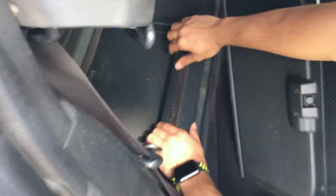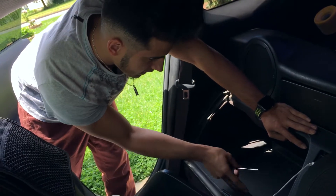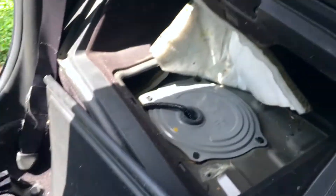All right, so once you take that out, you just gotta pop that out of there. That's where your fuel assembly is.